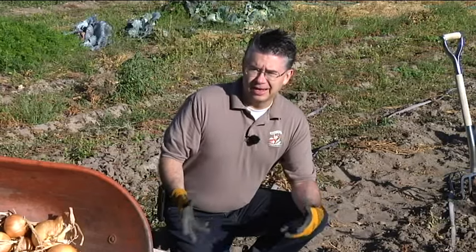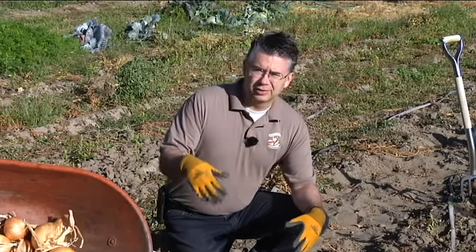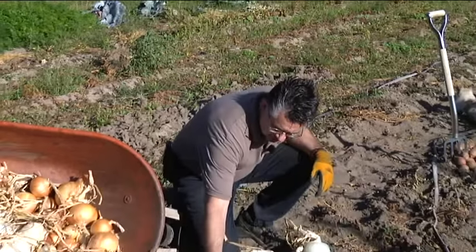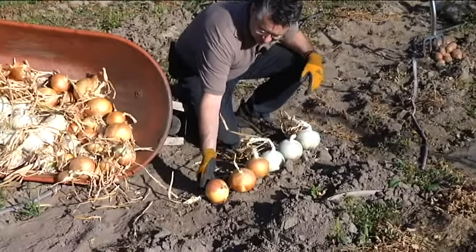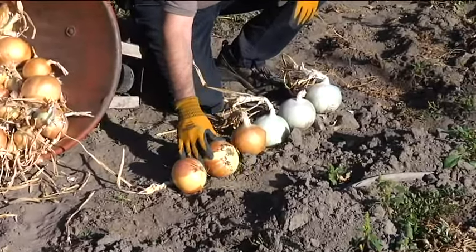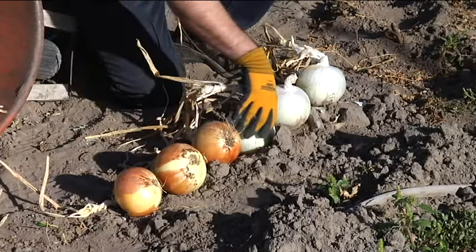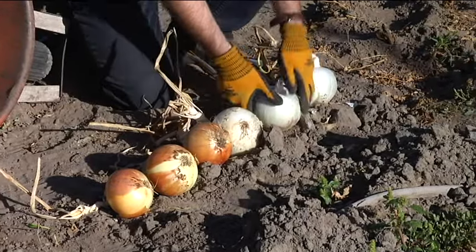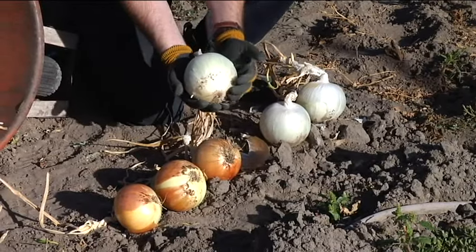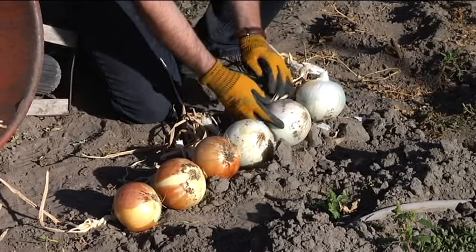So I left them until about the end of August. At that point we'd had some good weather, it looked like we weren't going to get rain for a couple days, so I came out and pulled all the onions up and turned them over — almost sitting on their top — so that the sides and especially the root system on the bottom was exposed. Look at the size of the onions, they're just beautiful this year. Huge onions, they're gonna keep great.